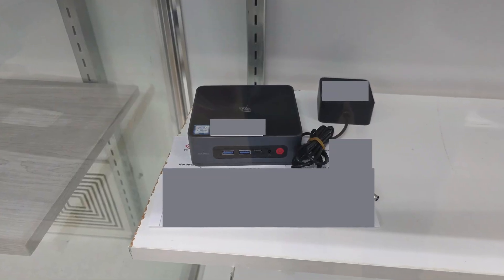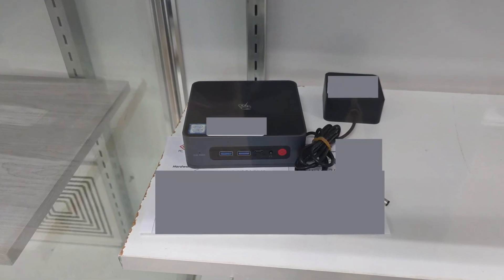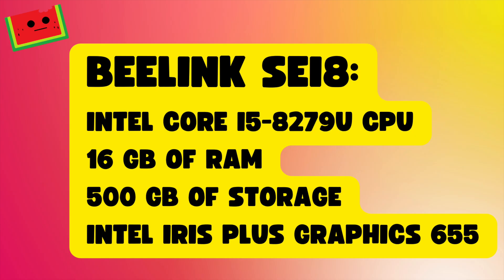We found the B-Link SEI 8 at a local pawn shop. This particular model comes with an Intel Core i5-8279U CPU, 16GB of RAM, 500GB of storage, and Intel Iris Plus Graphics 655. Not bad at all for $80.